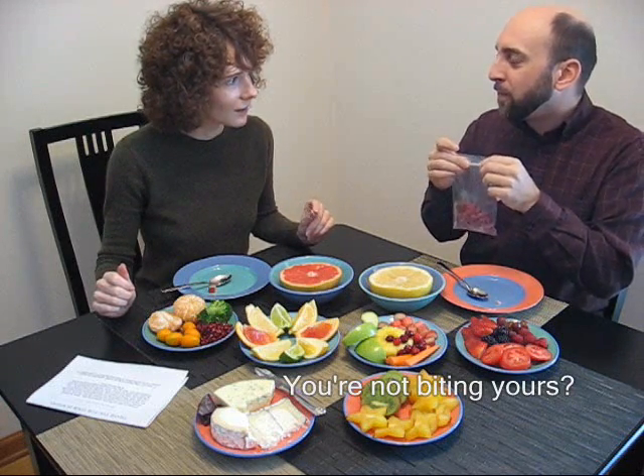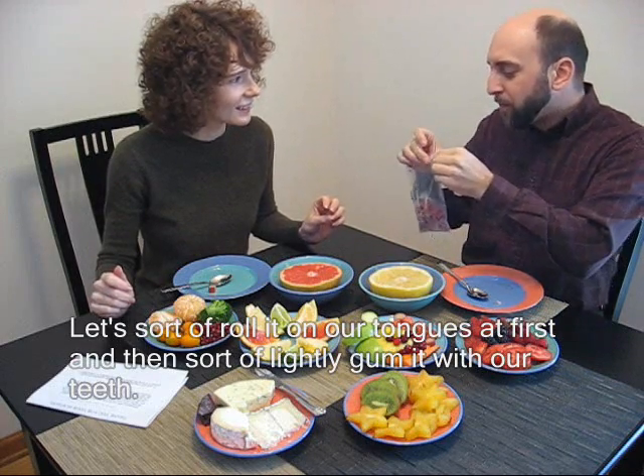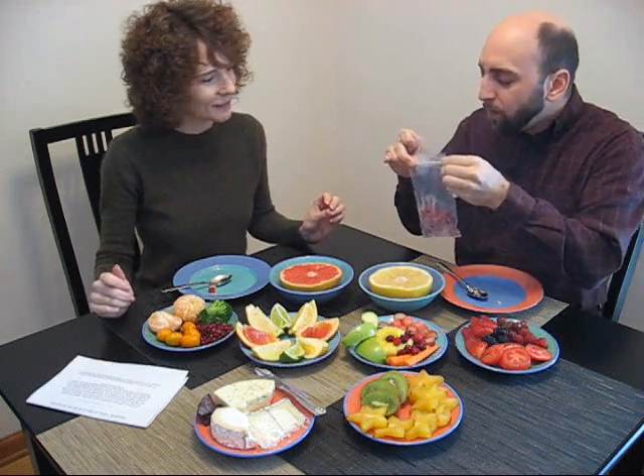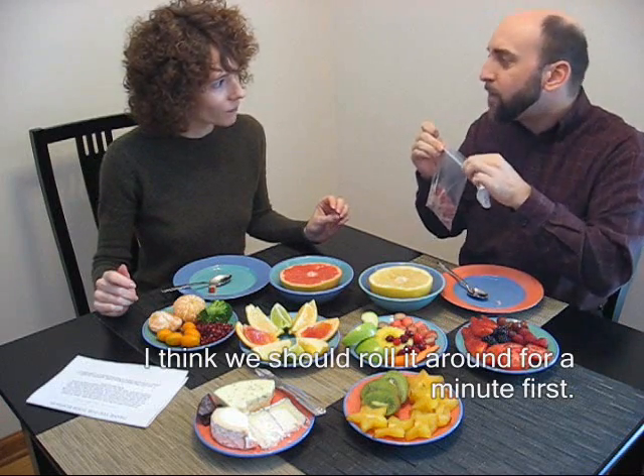I'm not bathing here. I sort of rolled it on my tongue at first and then sort of lightly — a little bit on my teeth. I think it should roll around for a minute.